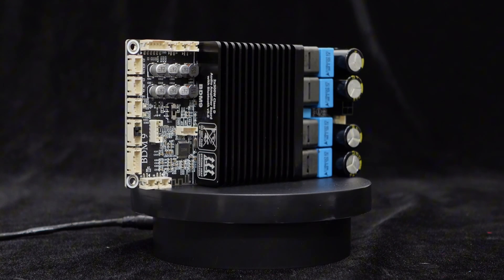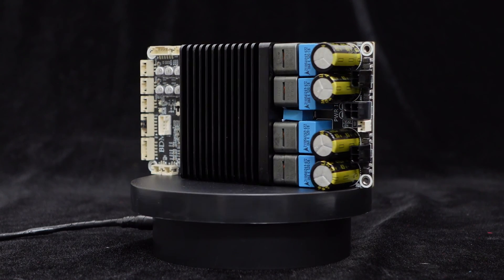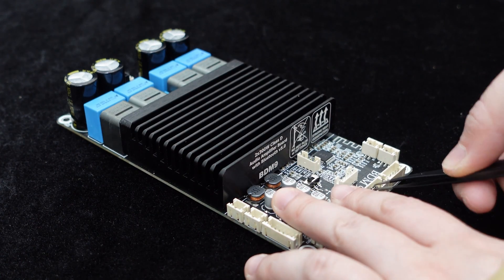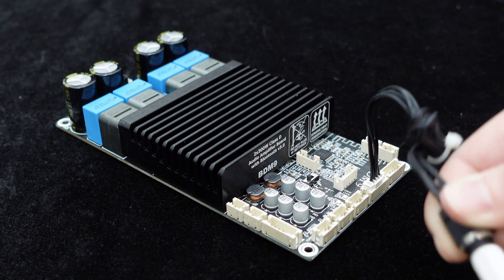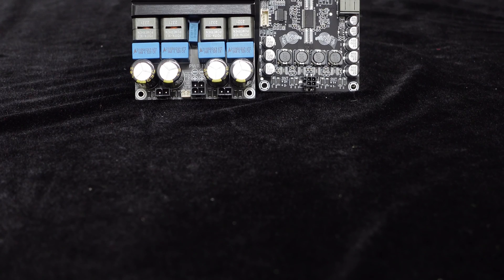The BDM9 features an independent BP-1048B2 Bluetooth 5.0 chip, enabling wireless audio connectivity. If Bluetooth input is not preferred, you can also use the 3.5 mm analog input to connect devices like MP3 players, CDs, and computers.